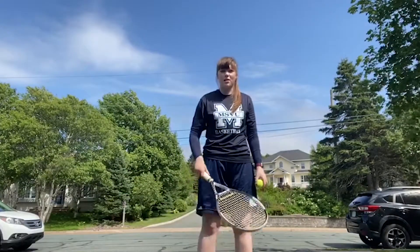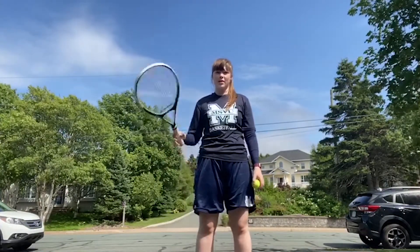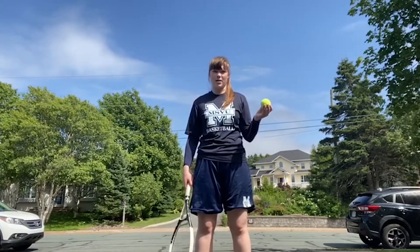First you're going to head on outside, make sure there's a bit of room around you, and you're going to put the racket in your dominant hand. So if you're right handed, put the racket in your right hand. If you're left handed, put the racket in your left hand. And then the ball in the opposite hand.